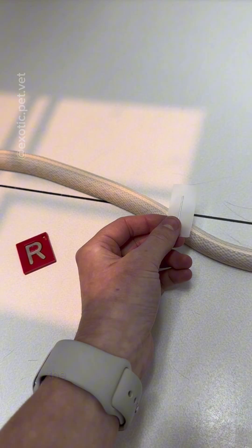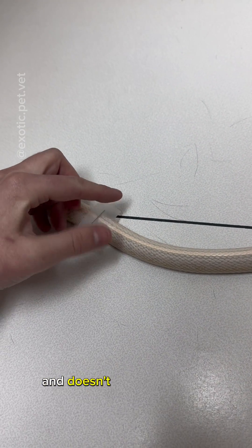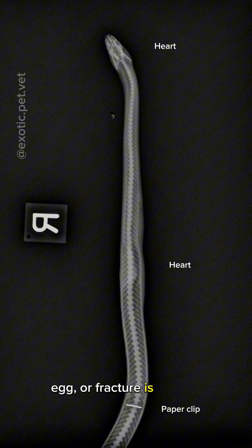When we take an x-ray, the paper clip shows up extremely bright as it's metal, but doesn't take up too much space and doesn't interfere with the picture. This way, we can look back and say, for example, that a mass, egg, or a fracture is 5 centimeters distal to the last paper clip.